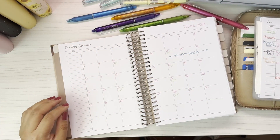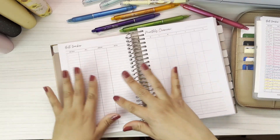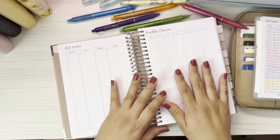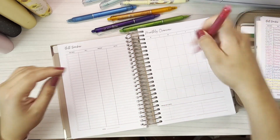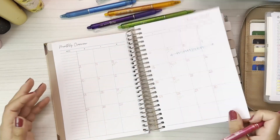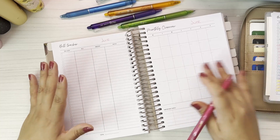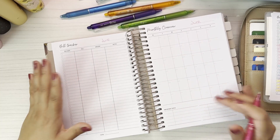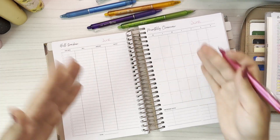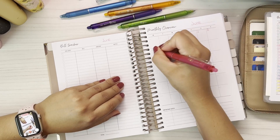We're gonna switch to the next page, which is now the bill tracker in the monthly overview of the bills. We're gonna put the month again. I like that it has two because then you're not going back and forth checking on your bills. It is a little annoying that I have to fill out the days, but at the same time I like it because it's not dated — I can use it whenever I want.